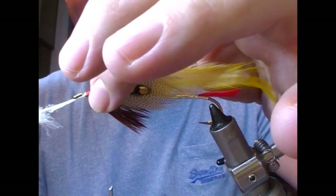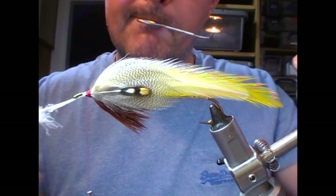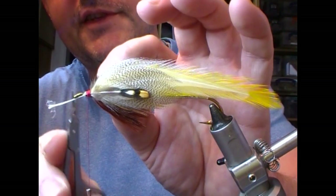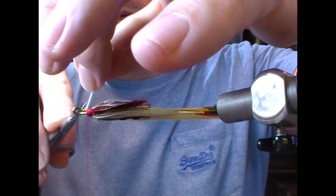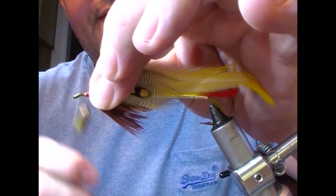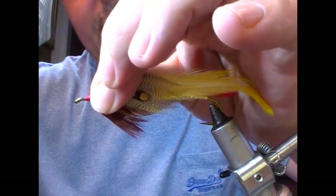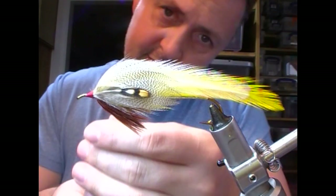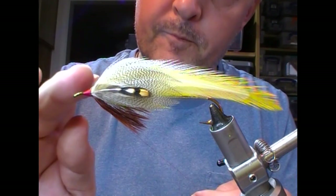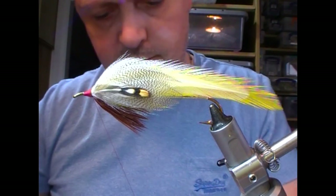And then when I'm happy, a few wraps. I'm using really fine little scissors here — I'll just fold the stem out sideways and trim it, fold it out sideways, trim. Then I'll shape the head with our tying thread, finish it off and trim it.